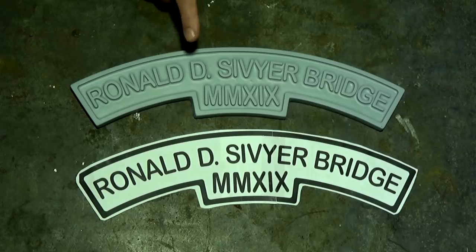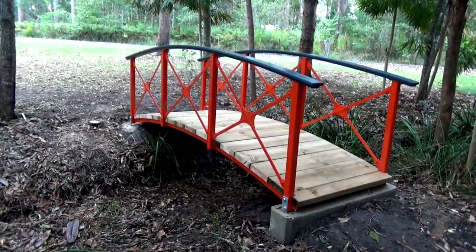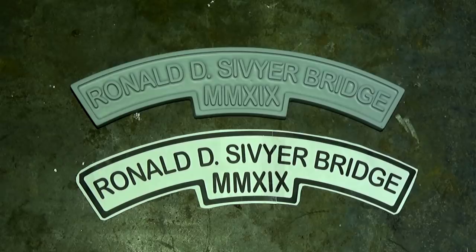Today I'm working on a follow-up to a previous project where I designed and built a replica Victorian-style steel garden bridge. I was just getting toward the end of the project when one of my regular viewers suggested that I include a brass nameplate for the bridge.